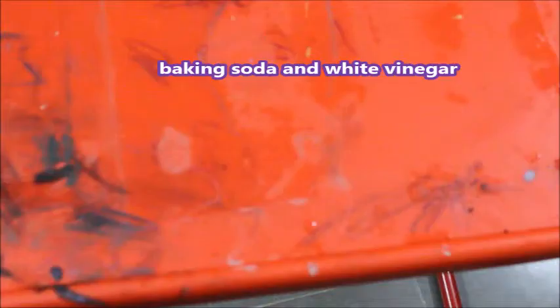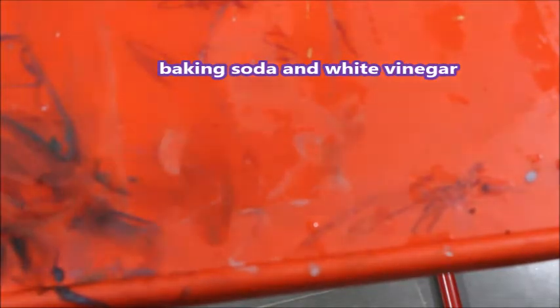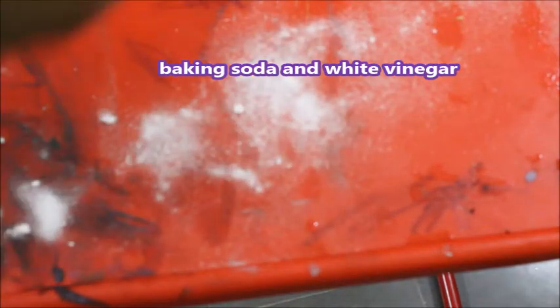Welcome to Gnappica Kitchen Diaries. Today, I have a plastic table with crayon marks on it. I am going to use a remedy for this.